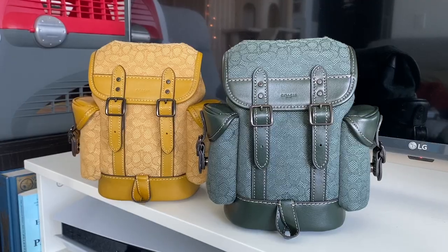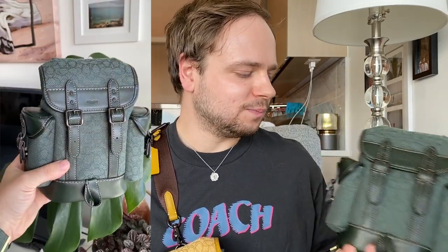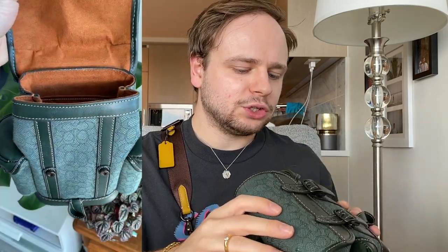Love the colors it came in, and the price. These originally retailed for $480 Canadian. I got both for under $250 Canadian because they were 40% off, and I got an additional 10% off when I purchased one from the website by giving them my email. So I love these — they're so cute, really functional, and I love the colors.